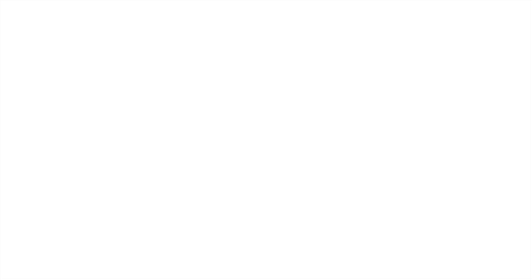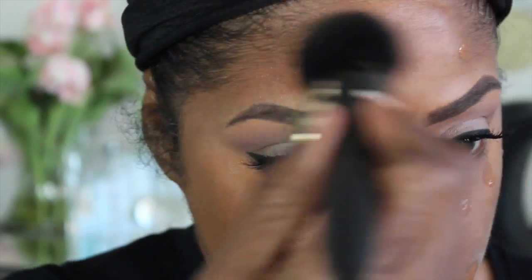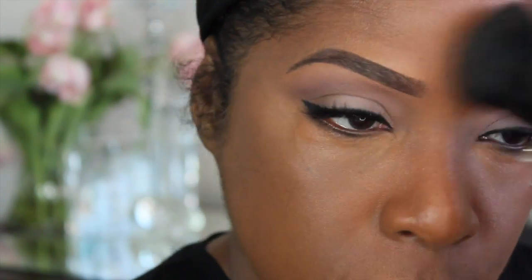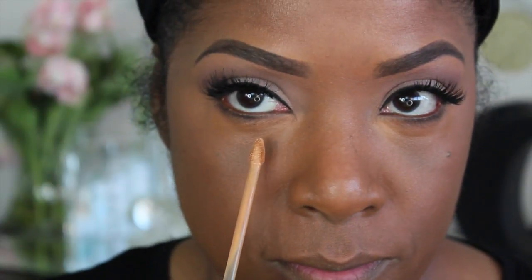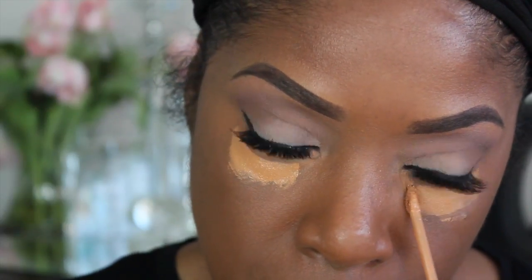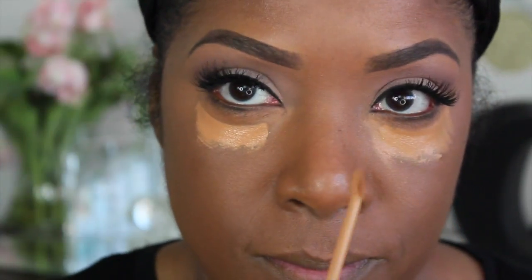It looks cute with dots all over my face! I'm going to take my IT Cosmetics foundation brush and MAC Fix Plus and dab lightly underneath the eye area — I don't want to move any product around. Now we've got the Catbond D in 31 Warm Deep, and I'm going to place that right underneath the eyes. I find this product spreads very evenly.